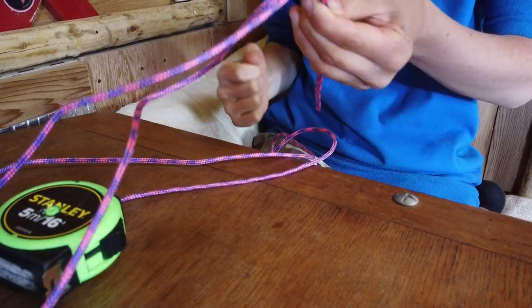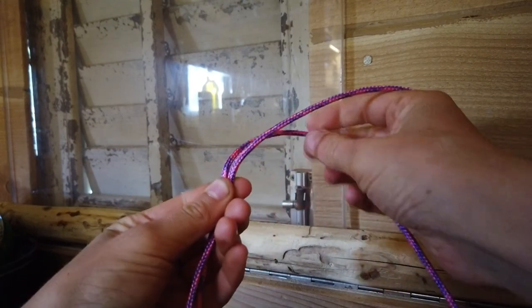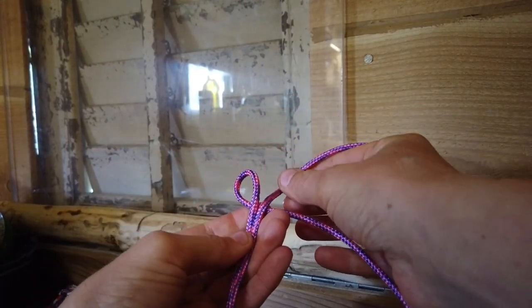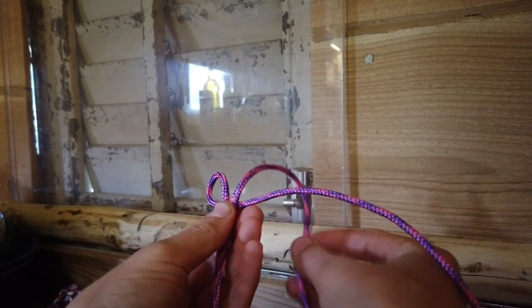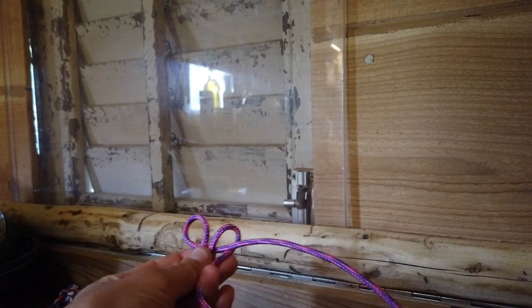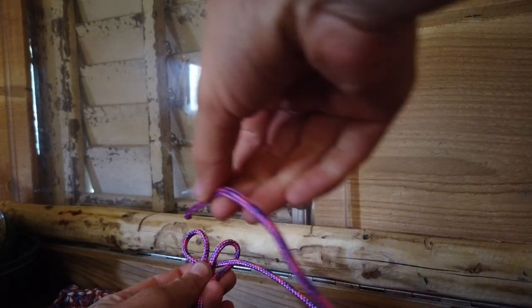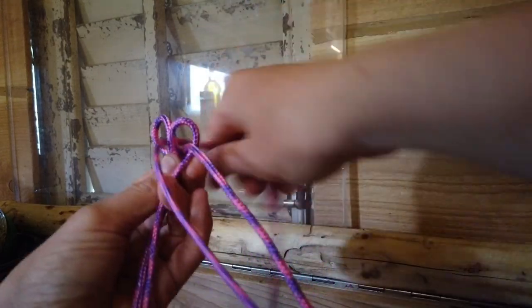You've got the rope in your hand and you have your seven and a half inches measured. You want to take the left hand one and make a tiny little loop going underneath. Now take the right hand one, go behind it to create a little loop over it, and then pass the right hand cord through the left hand loop and pull tight.